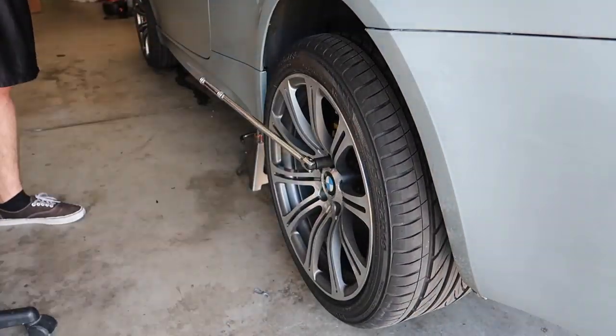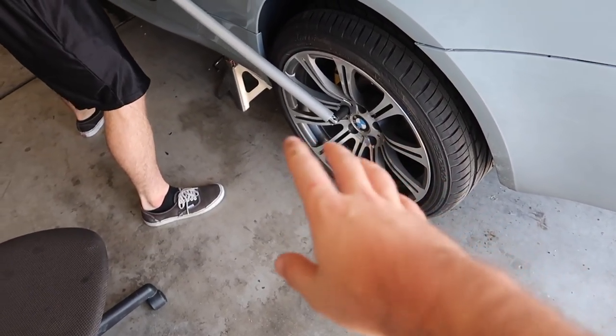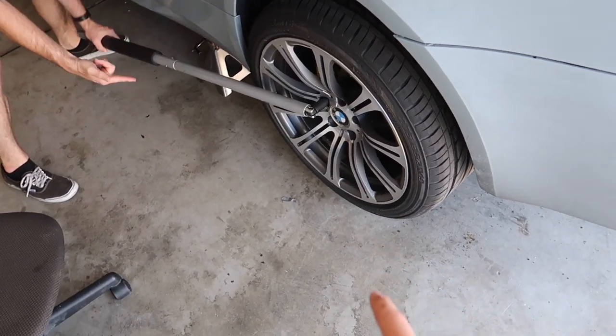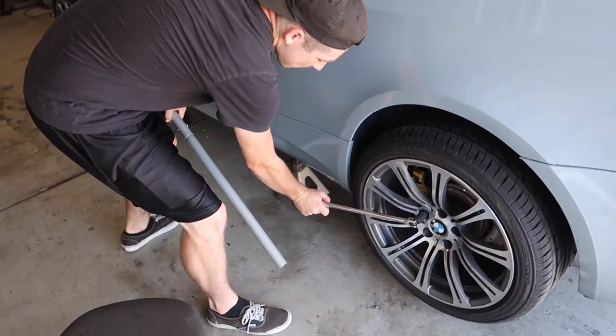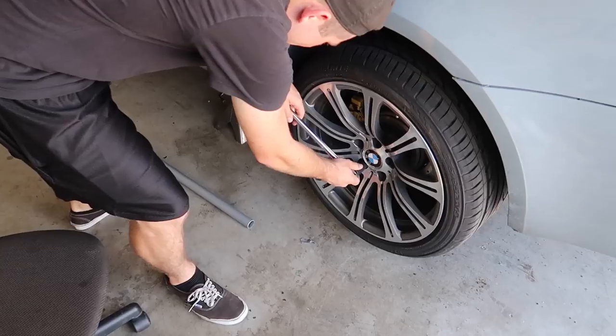I just noticed - and I'm not trying to bash on them - but they did like over-torque the hell out of this. Look how much torque - Jonathan's barely able to get it. We're using a breaker bar and we couldn't do it. We were jumping on it, and then we're using my jack pipe to basically get this thing to loosen up. It's still tight, but at least that's working.